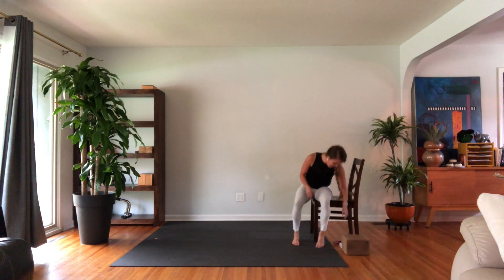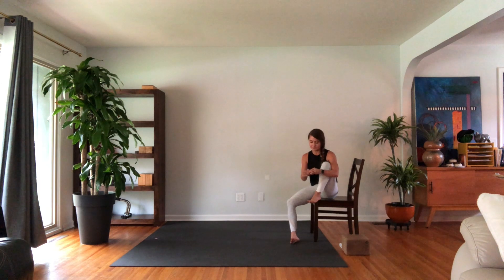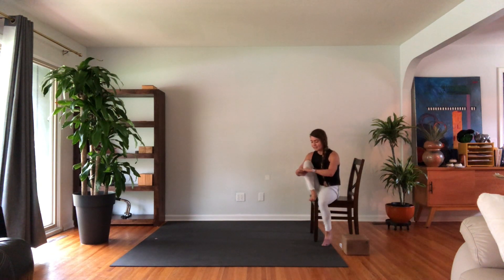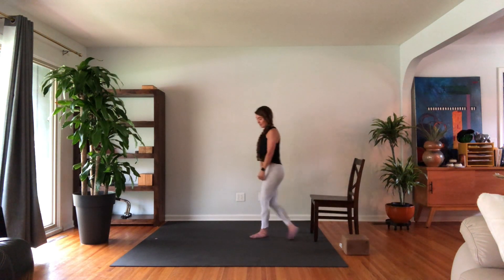Take a seat if you want and go ahead and grab your socks and put them on. We'll use the socks for a wall sit to start out, and then we'll do hamstrings and glutes going up the wall. When you're ready and socks are on, make your way to the wall and find a wall sit.